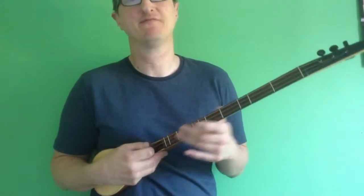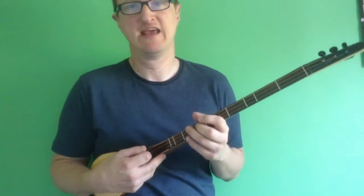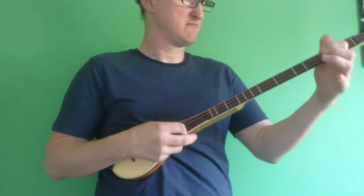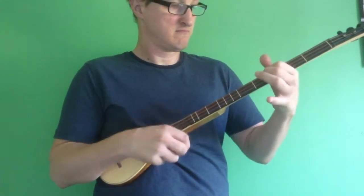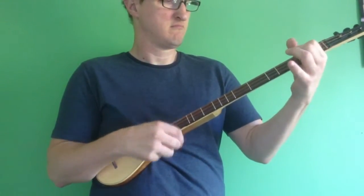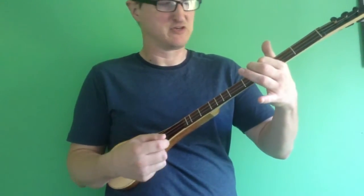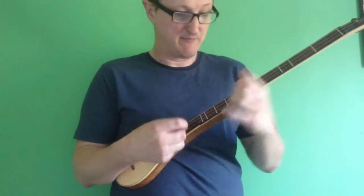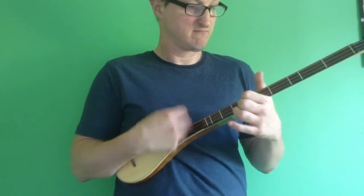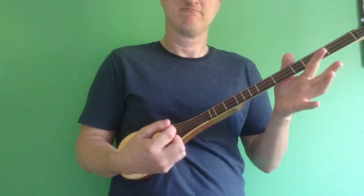Simple tricks number three. So we've covered finger note chords, we've covered octave fingering. Now simple tricks number three is playing melody notes on the centre of the string — so this is playing on the A string. It's as simple as that. You're just using one finger, first finger sliding up and down, playing all the strings at the same time. That's simple tricks number three.